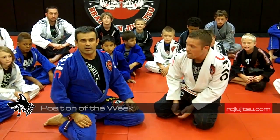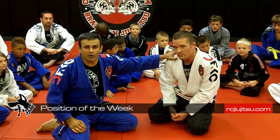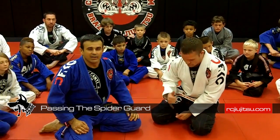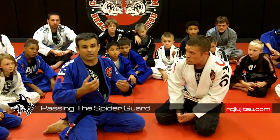Hey guys, I'm Ricardo Cabocante. I'm here today with Brian from Grabbit's Quest. We prepare for July 5th and 6th at Mandalay Bay. I'm going to answer a question about grips at Spider Guard.